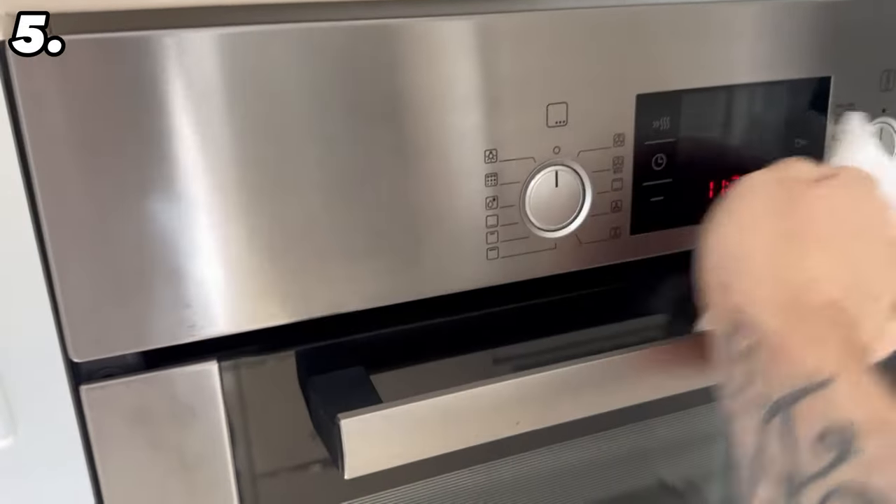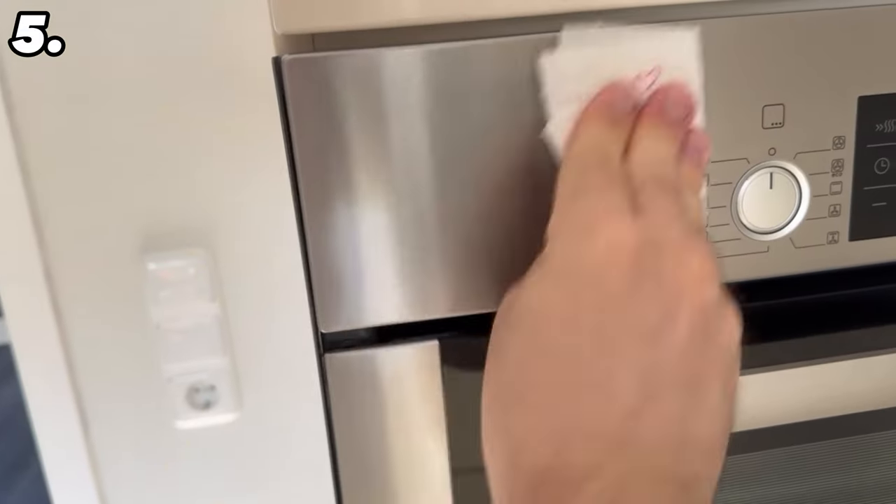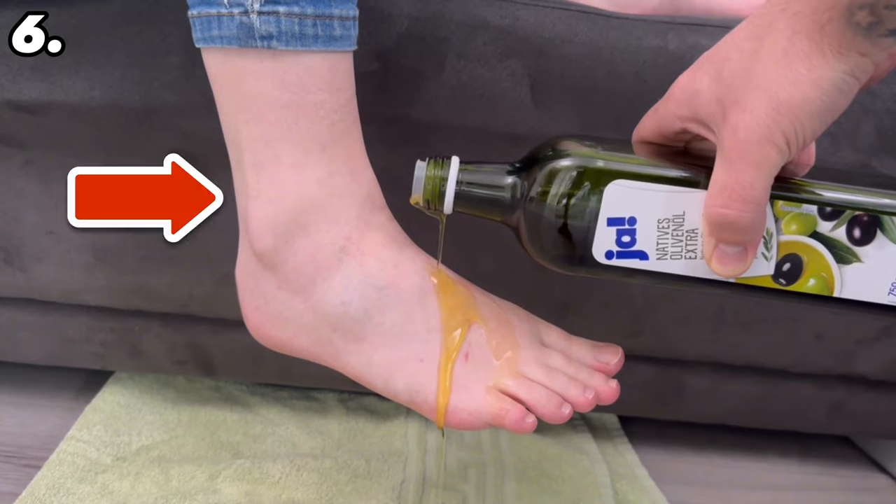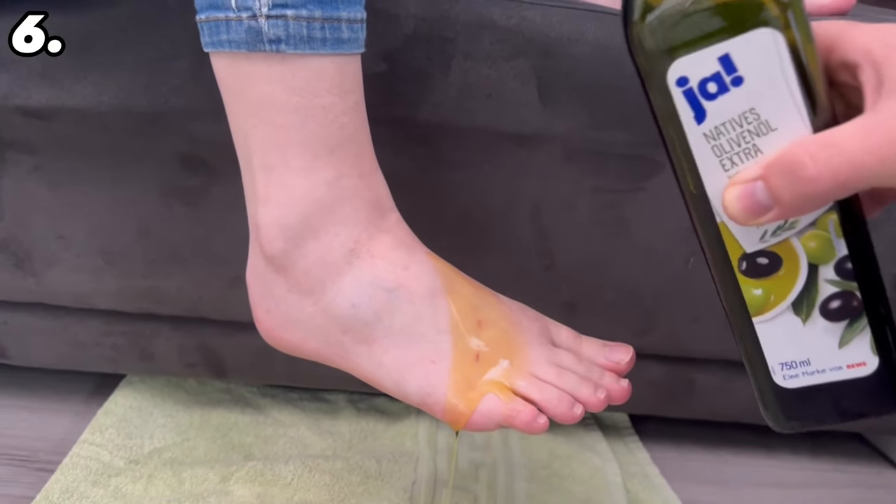You also have the advantage that water stains will no longer stick so easily, giving you a clean oven on the outside for much longer. But olive oil can be very helpful not only for your household appliances but also for yourself — namely for your feet.